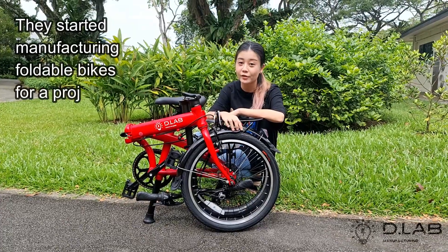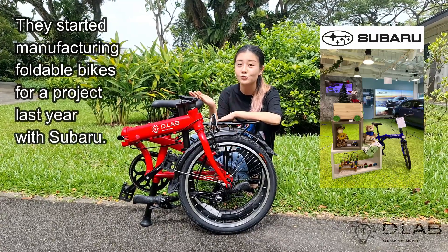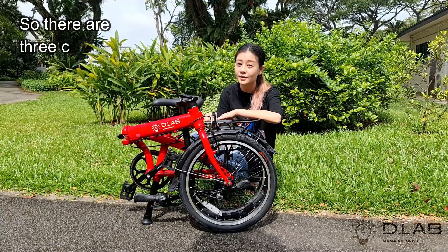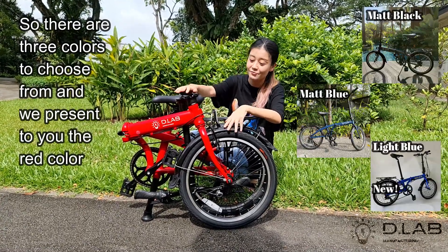They started manufacturing foldable bike lines in their project last year with Subaru. The bike that you see here is an upgraded model from the manufacture of lines from Subaru. There are three colours to choose from and we recommend the green colour.